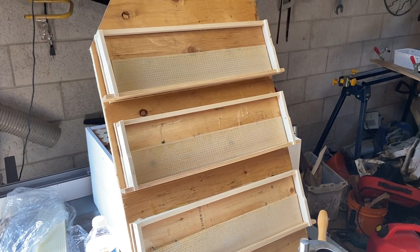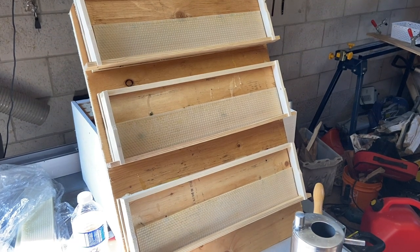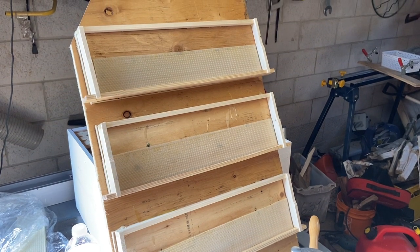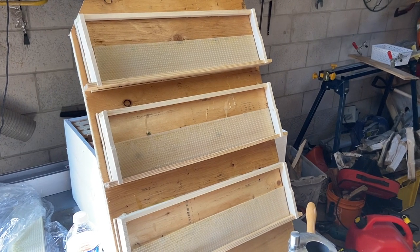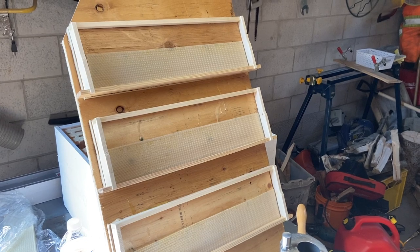Today I am prepping some cut comb frames. This is something I have seen on Gus Mitchell's channel, Mike Palmer has talked about, and I've seen in one of his seminars. This is something I've adopted in my practices — it works, it's easy, fun, and it's something you can do too. Watch and I hope you enjoy the video.